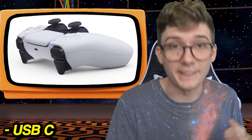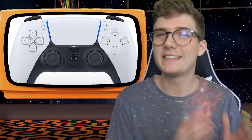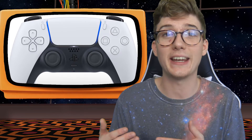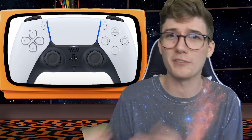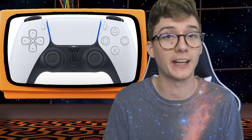They've got USB-C on this, a microphone, a speaker, and even a 3.5 millimeter headphone jack on the bottom for all you audiophiles. They did remove the share button, but they didn't really take it away — they're just making it into a create button now, which I imagine is gonna tie into some sort of video or photo editing suite built into the PS5. Pretty neat sounding if that's the case.